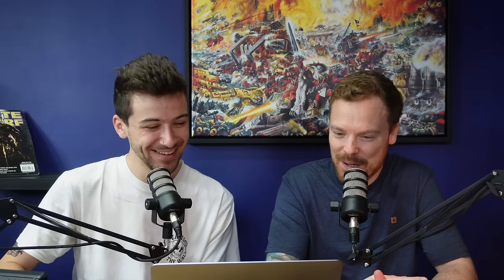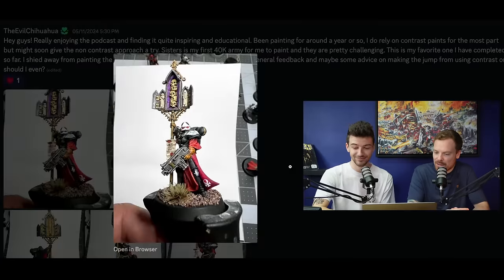Our final submission is from the Evil Chihuahua - which is the best name of anyone submitted. They say: 'Hey guys, really enjoying the podcast and finding it quite inspiring and educational. Been painting for around a year or so. I do rely on contrast paints for the most part, but might soon give the non-contrast approach a try. Sisters is my first 40K army for me to paint and they are pretty challenging. This is my favorite one I have completed so far. I shied away from painting the Every Metal Style edge highlights - just looking for some general feedback and maybe some advice on making the jump from using contrast, or should I?' Well, I wish my models after a year when I started painting looked as good as this - that's a phenomenal achievement in the timeframe you've been painting.